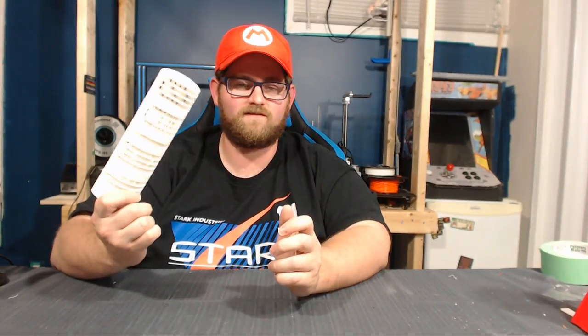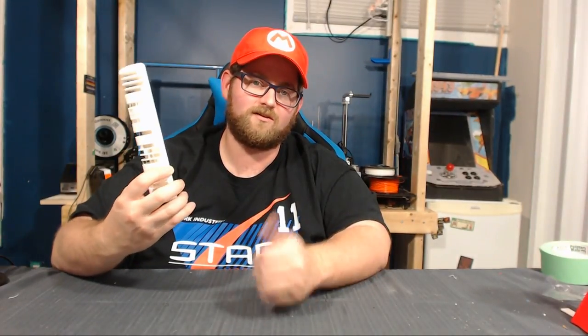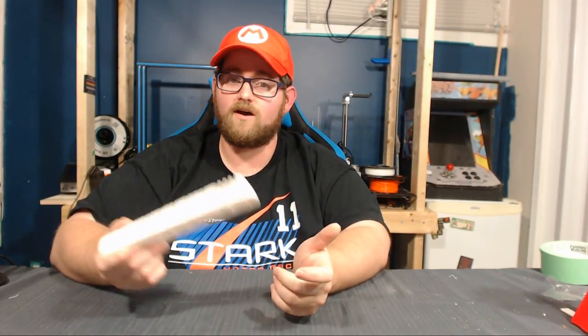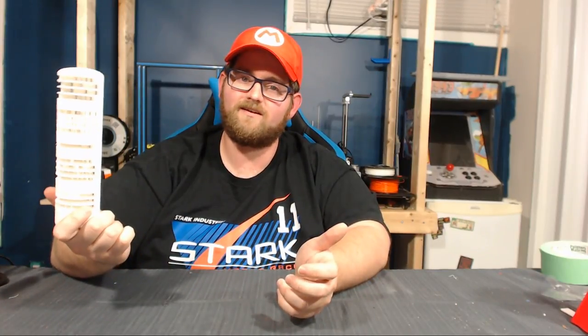I want to thank the viewer for suggesting this print. This is a fantastic print and it's a lot of fun. If any of you have a suggestion for a future print, let me know in the comments below and I'll see if I can get to it. If you like this video and you think sundials are awesome, toss me a thumbs up. If you're new here, subscribe and click the bell so you can keep track of what I'm printing, what I'm building, or whatever the project is of the week. So until next Monday, I'm James, this is Print and Play, and stay creative.